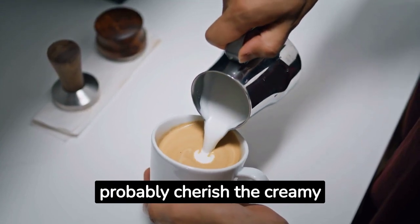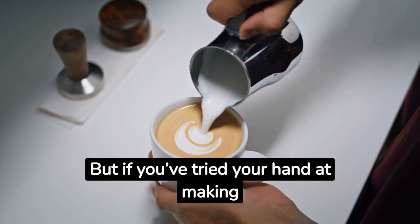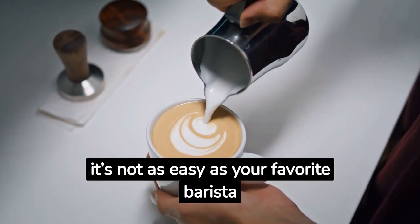If you're a latte lover, you probably cherish the creamy, comforting experience this favorite beverage offers. But if you've tried your hand at making your own lattes, you know it's not as easy as your favorite barista makes it seem.